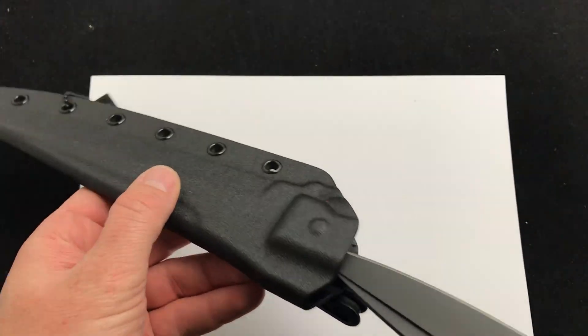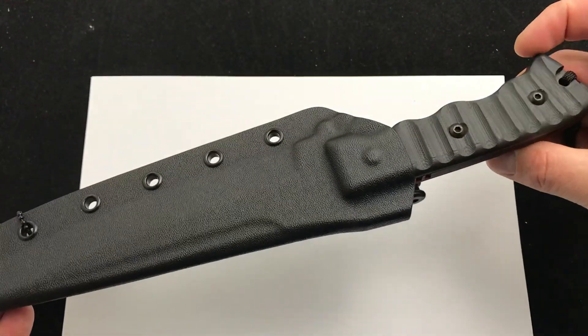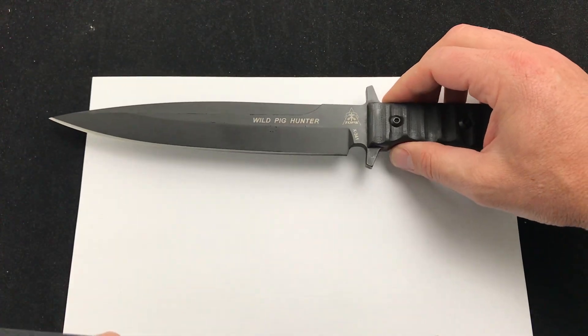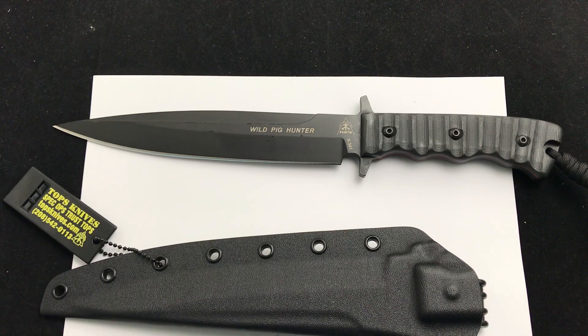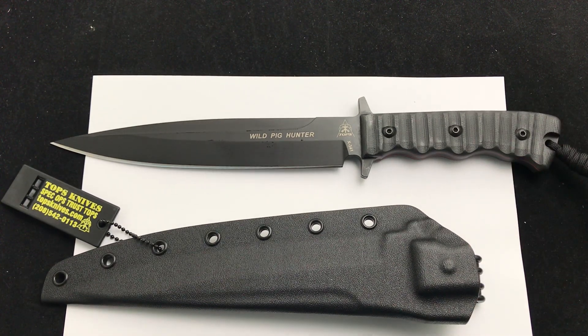The sheath on this thing is fantastic. We've had a lot of good feedback for the Pig Hunter Blackout, and we've demoed it before. We're on quite a few batches here, but the batches are small and they seem to go quickly. So just want to give a quick heads up — the Wild Pig Hunter Blackout is in stock live on the website.